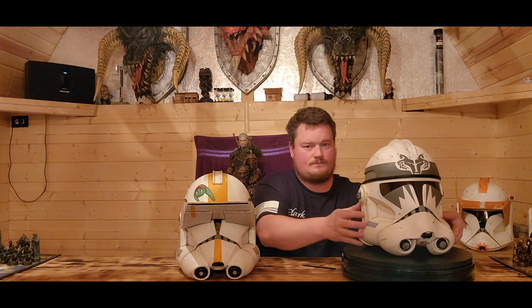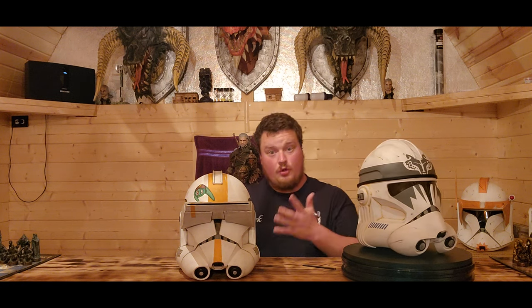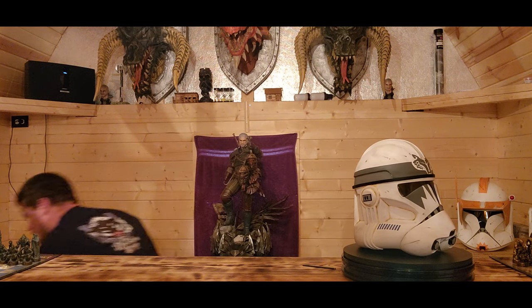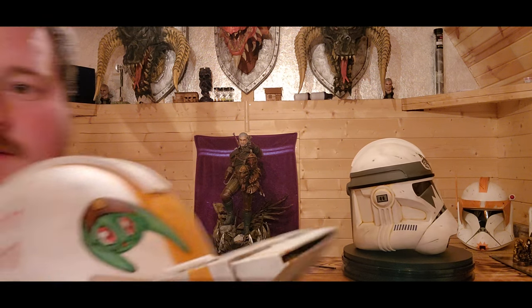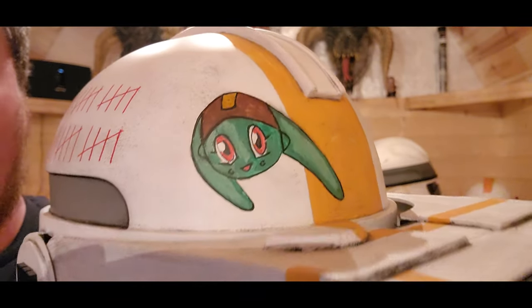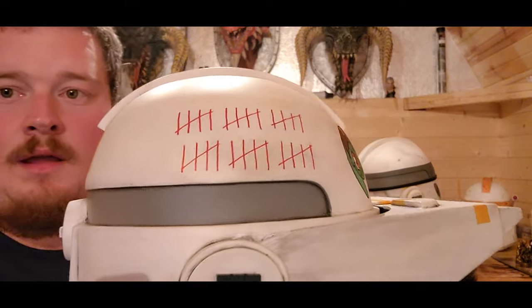We'll stick Boost off to the side here and get him on the turntable. I planned on doing him first but I'm just too excited about this guy. Check out that paint detail — I'm thrilled with it.